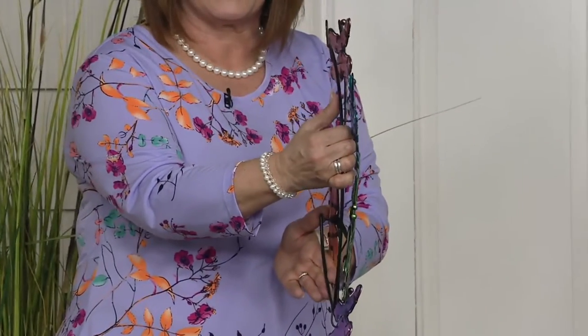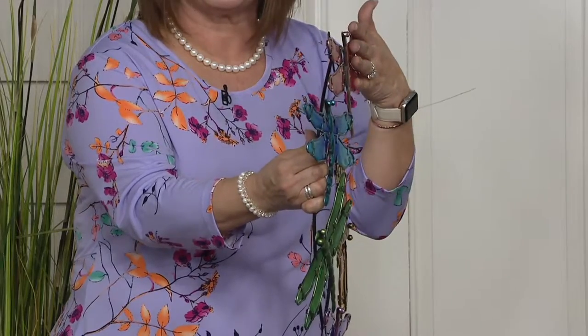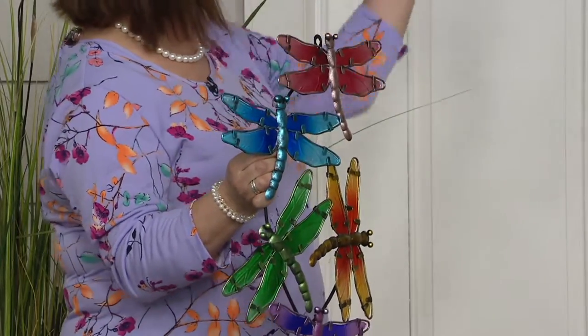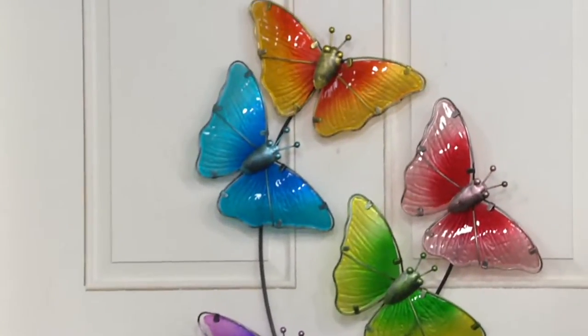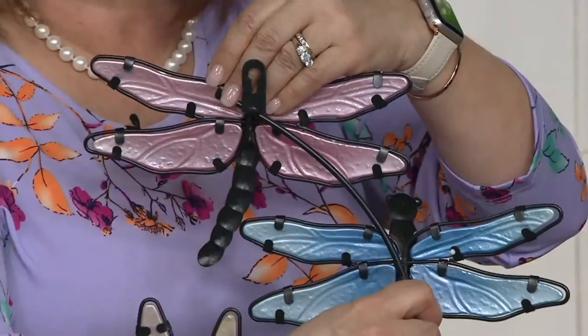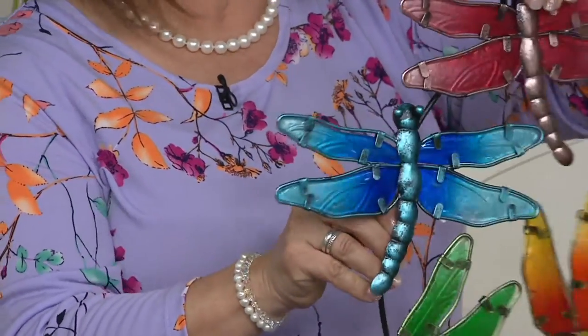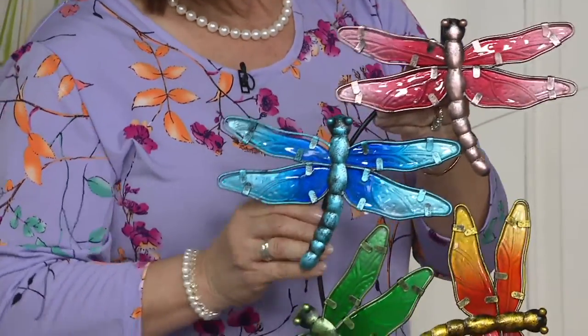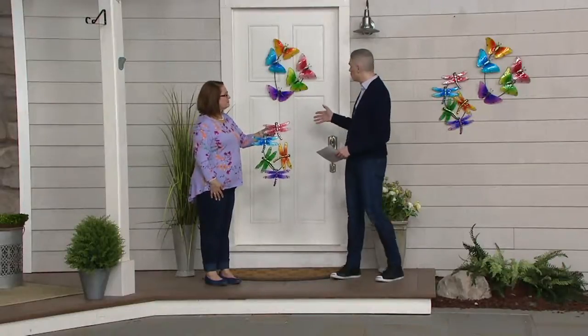I'm gonna turn it around so you can see that they come off of the frame right here — so these are all three dimensional. The butterfly is even more so than the dragonfly. There's a keyhole right here, and that's how you're gonna hang it up on the wall. These are new — we've already sold over a thousand of these since we launched them here at QVC. If you want them, we have them for you today.